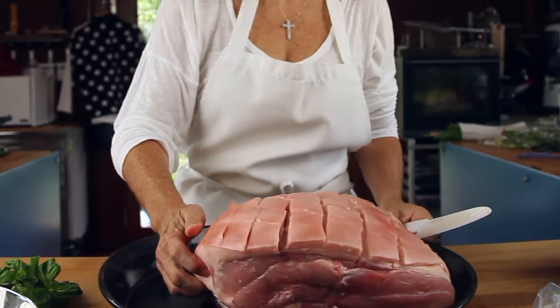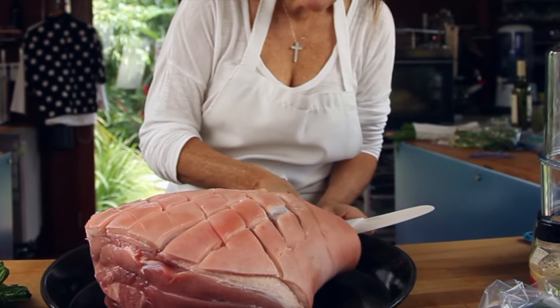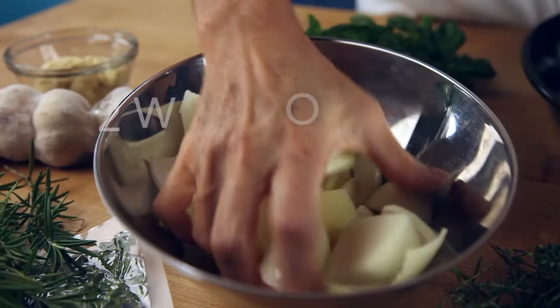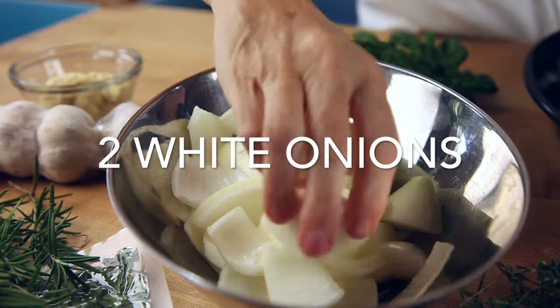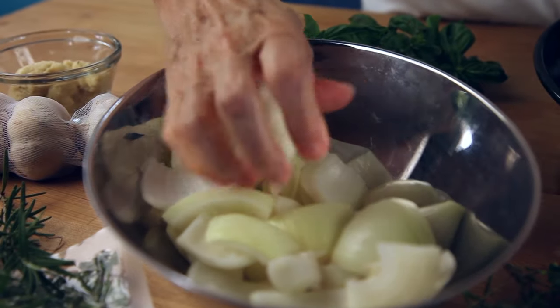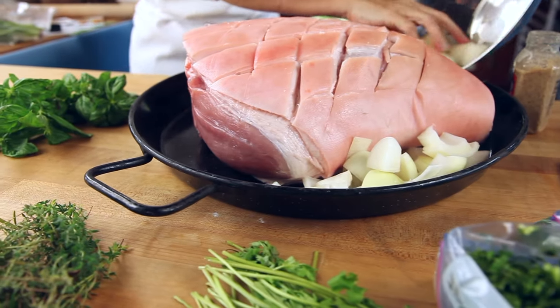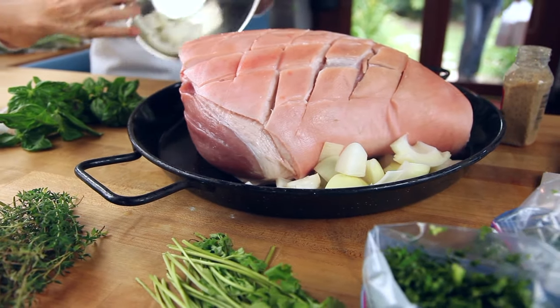I am using a bone-in leg of pork for two reasons. One, it cooks faster, and second, I know when it's ready because the meat separates from the bone. I cut two white onions into folds and then put them apart with my hands so I can put them in the bottom of the pan.